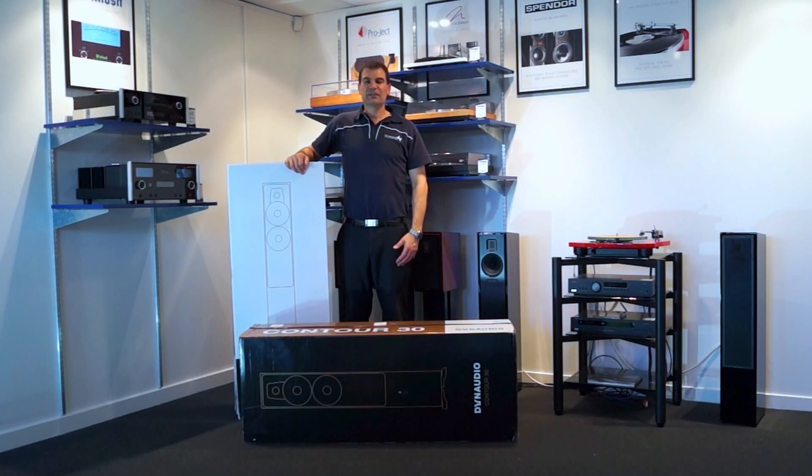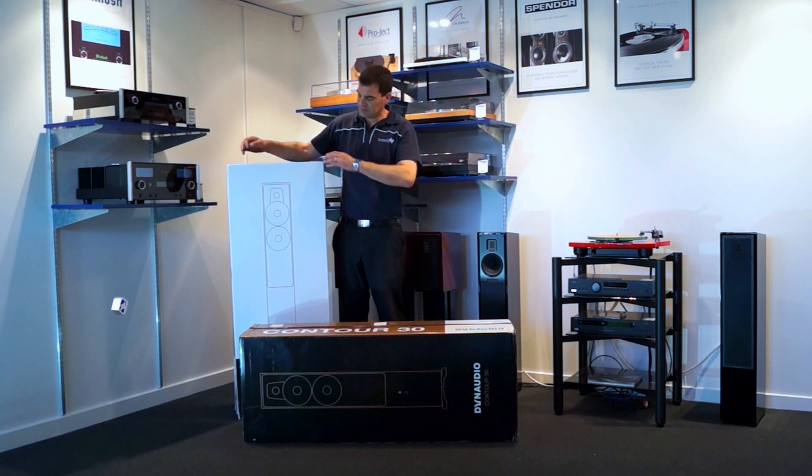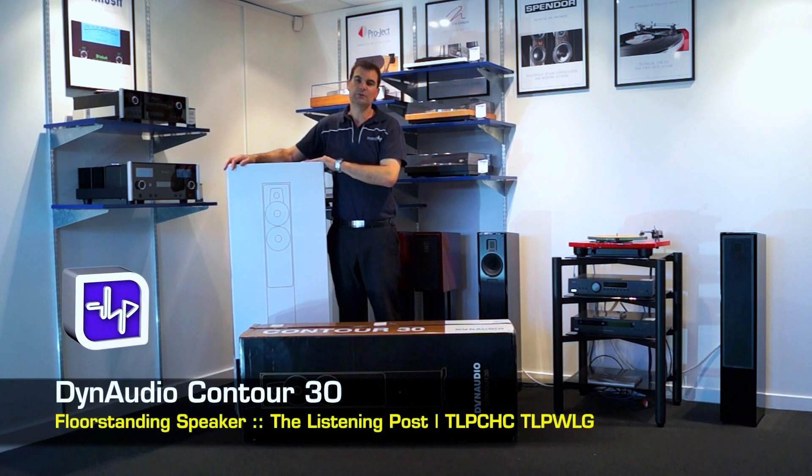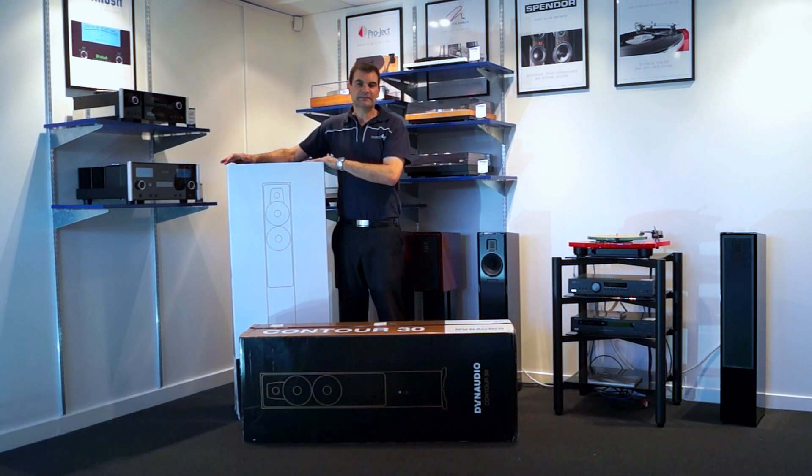Hello and welcome to the Listening Posts Unboxed channel on YouTube. Today we're unboxing Dynaudio's beautiful new Contour 30 floor-standing speakers from the famous Danish company Dynaudio.